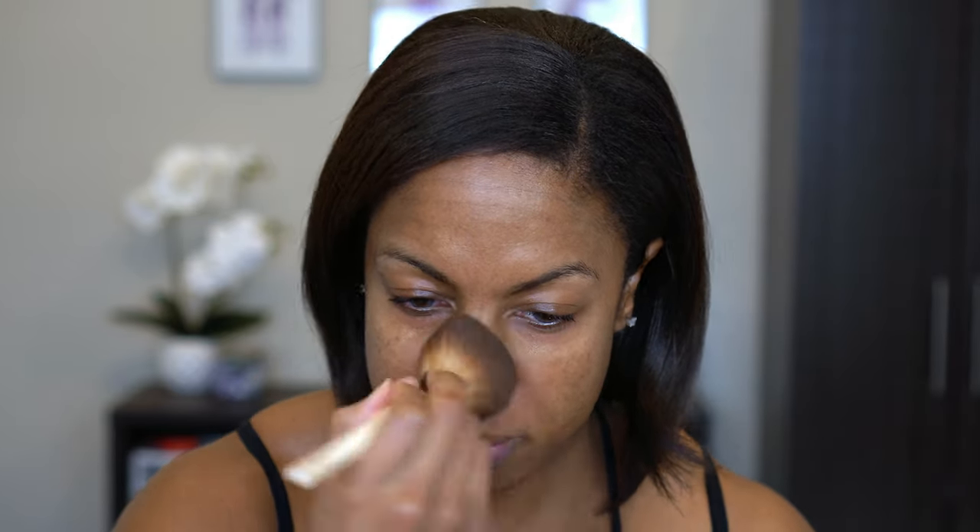I'm also going to go in with my e.l.f. Luminous Putty Primer — the putty primer but the luminous version — and just put that in my pore area. That is giving me a little bit of a glow. It is good practice to set your primers with a powder — this will help your makeup last longer. I'm not doing a tutorial today but if I have some tips and tricks I'm going to share them.